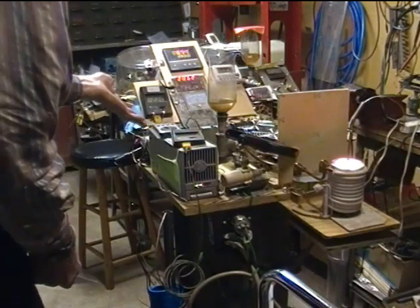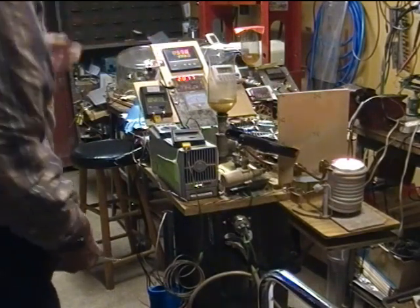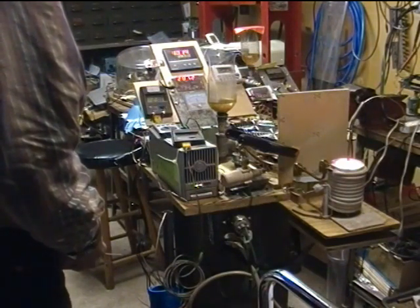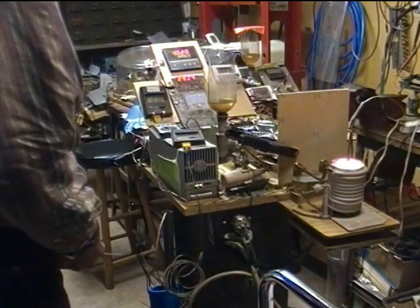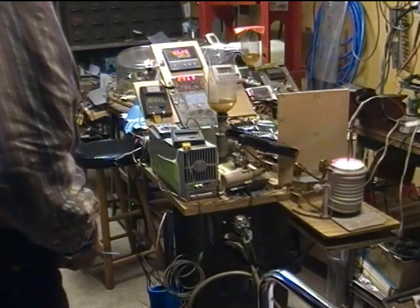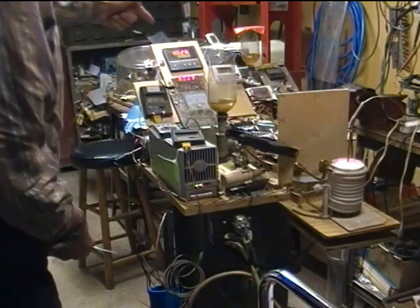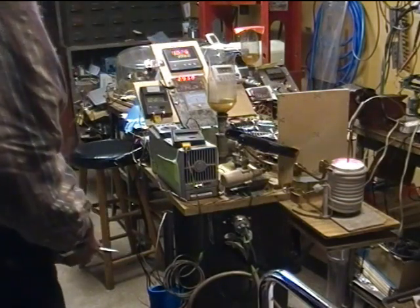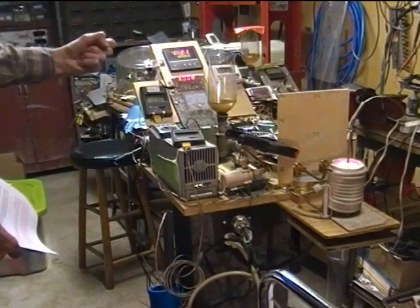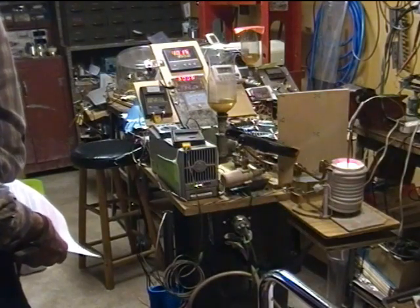We're at 900 and some degrees — a little overshoot there — up to 1026 degrees. Seems to be steady there, now it's starting to drop off again. Typically when solid state relays fail, if they fail, they're going to fail shorted.